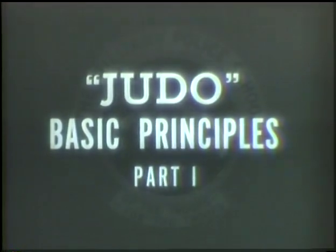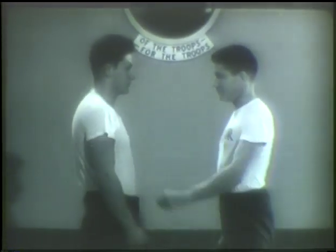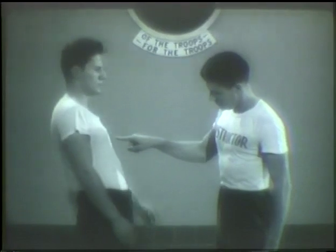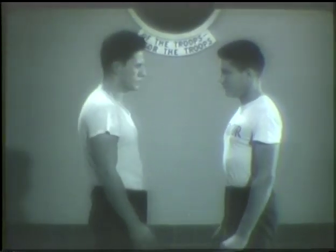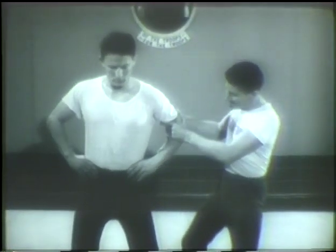Judo is based on six principles. The first principle is balance. When standing, you're easily thrown off balance in two directions. In this position, only a slight pull breaks your balance forward. A small amount of pressure with only one finger can break your balance backward. But in the same position, you're very well braced to your left and to your right.